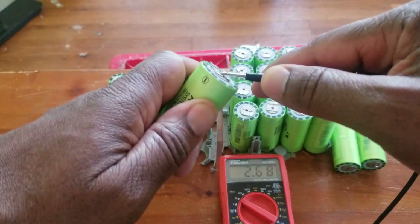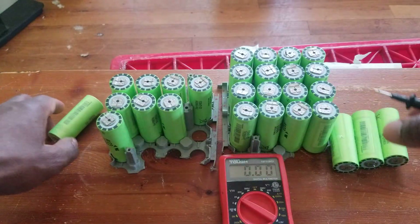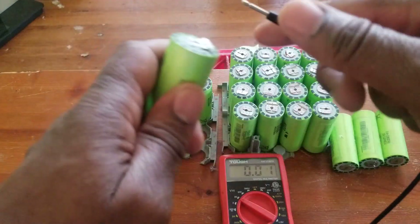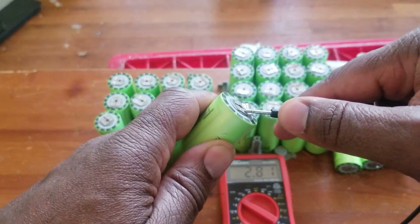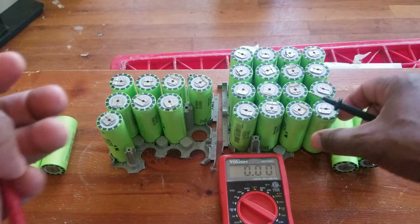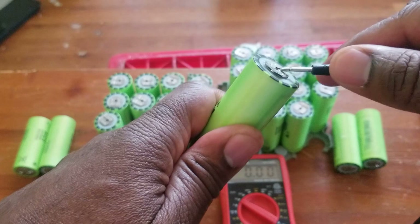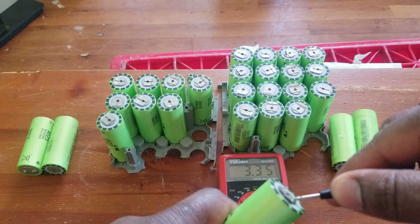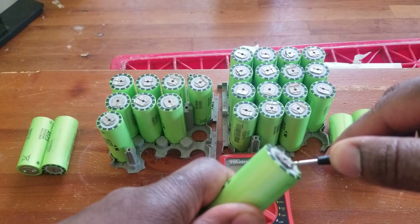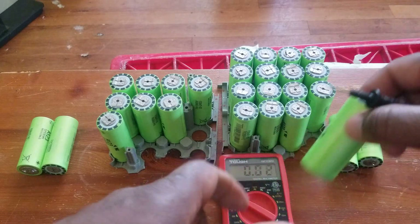So we have one, two, three, four, five, six, seven, eight batteries — I don't think I need to keep those. 2.6 — I don't think I need to keep them because they're not good. I can try to recharge them again but I'd be wasting my time. Those two I can try to recharge. Let's go on to the next pack. It was between 3.2 and 3.4 — this one is good.